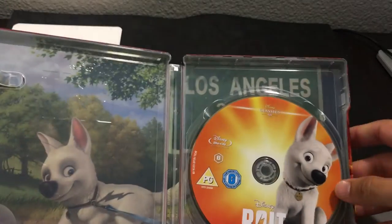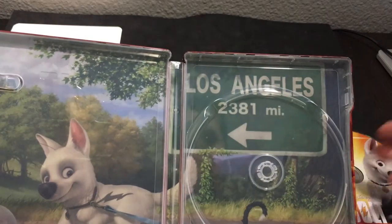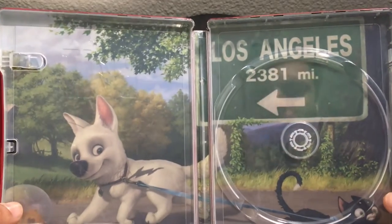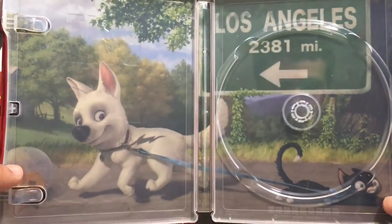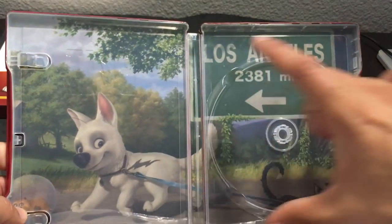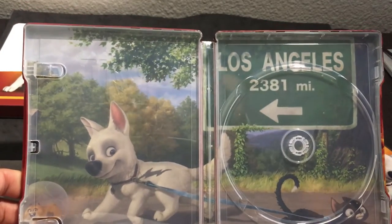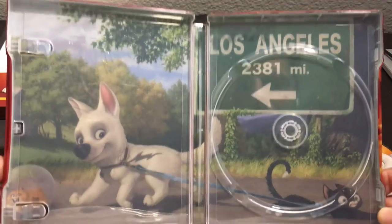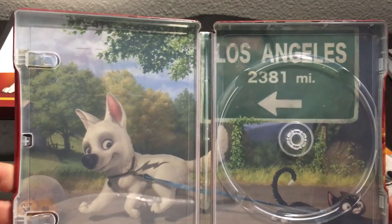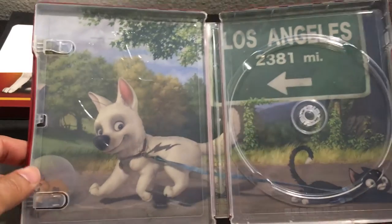A nice, clean-looking Steelbook, which I do like. On the inside we've got our Blu-ray — again, it's Region B, so watch out with that. And on the inside we've got some nice interior Steelbook artwork. Making good use of the horizontal frame of the Steelbook itself, you've got the two main protagonists in the frame — you can tell where they're going. You've got a little road sign there, actually three, and you've got the little hamster there on the side. I didn't notice him.